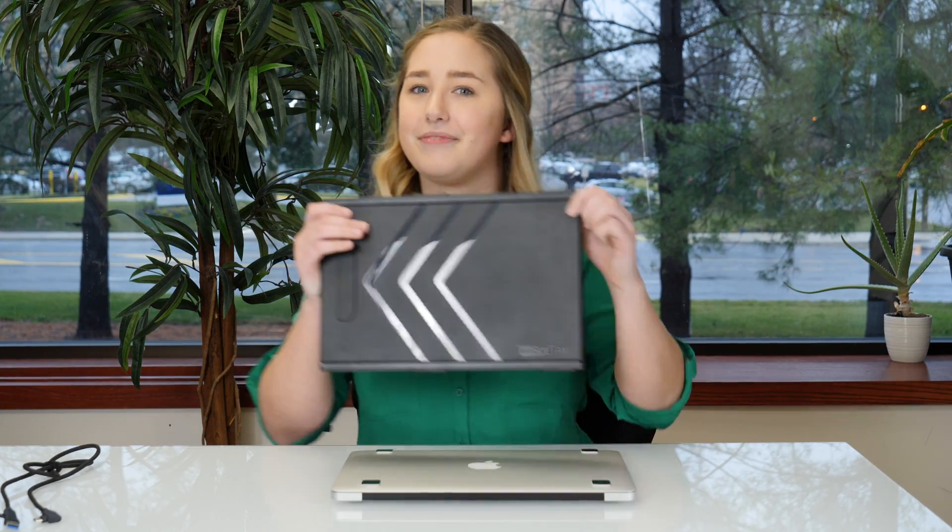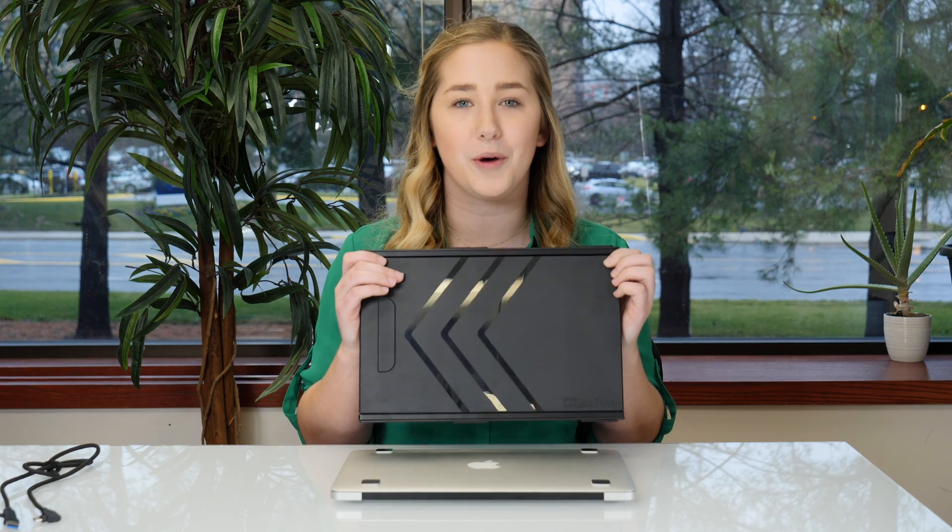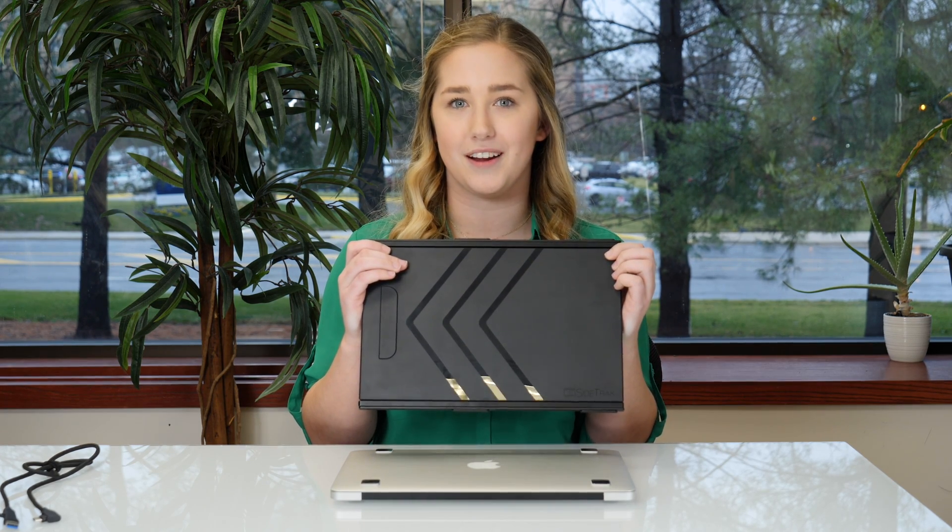Hi, I'm Kelly and I wanted to show you a game-changing product, the Sidetrack. The Sidetrack is a portable HD monitor that allows you to work anywhere with two screens.